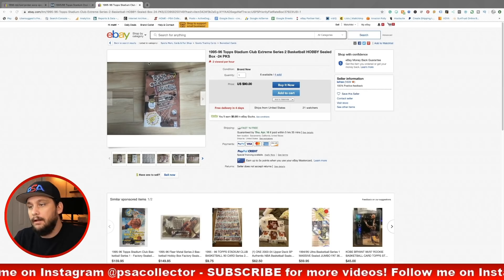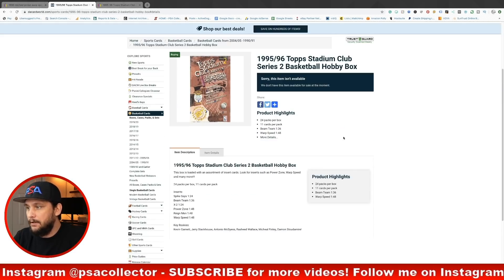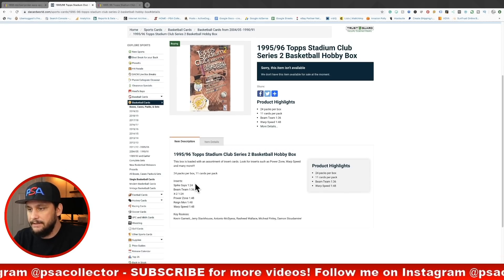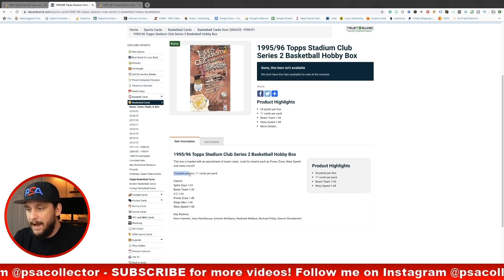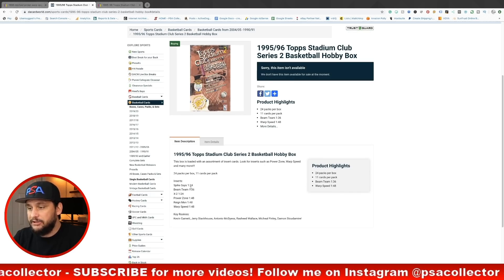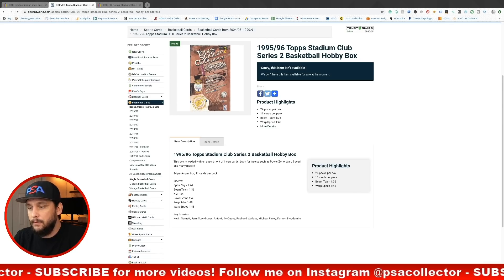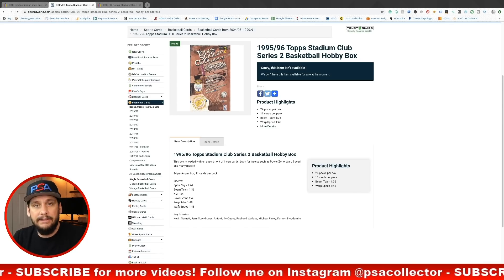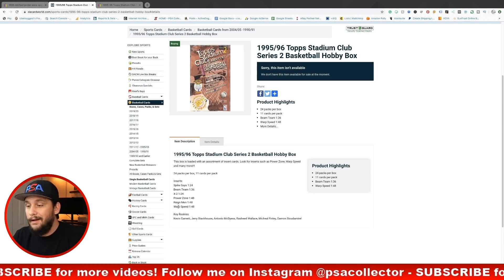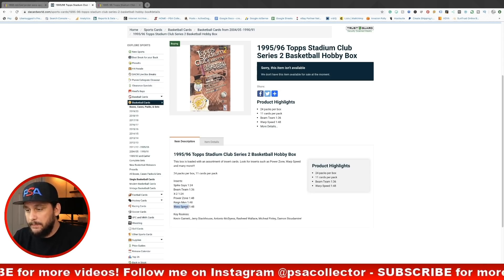A lot of you are asking what's so special about this box. Let me show you what is in the 1995 Topps Stadium Club basketball Series 2 box. There are tons of things: 24 packs per box, 11 cards per pack. We have a Spike Says insert at 1-in-24, Beam Team at 1-in-36, and so forth. Essentially all of the inserts are worth looking at, but the Michael Jordan can be found in Warp Speed, Rain Men, and Beam Team.